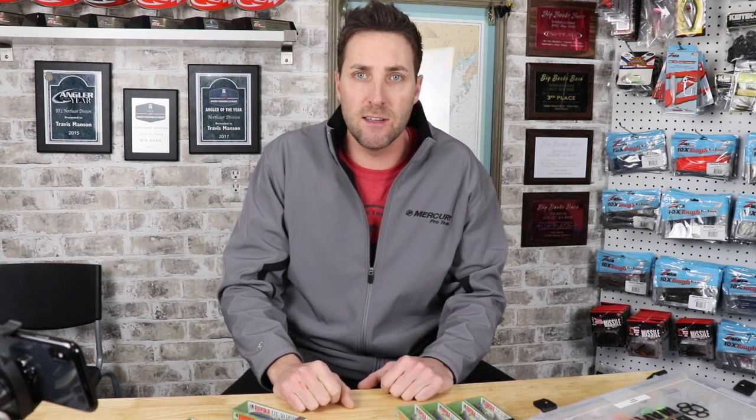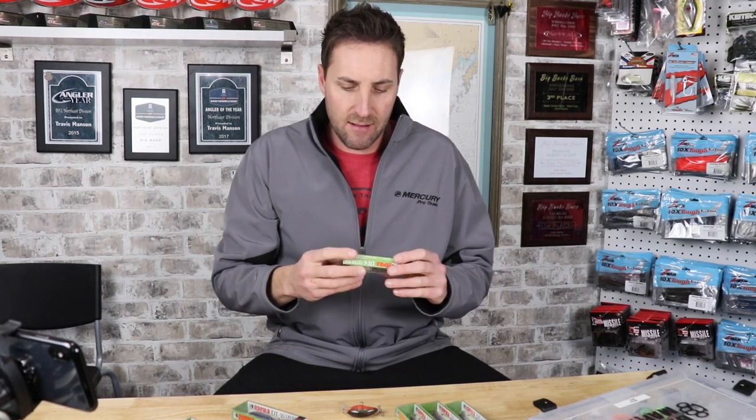In today's video, I want to narrow it down to the DT 4s, 6s, and 10s, and the specific colors I like to use. My favorite all-time color has to be the Helsinki Shad. I've got them in a variety of different sizes, and I've got a lot of them. I fish them around a lot of hard cover and rocks, so I'm constantly losing baits. I need a big stockpile, and Helsinki is a color I'll always have a bunch of on me.